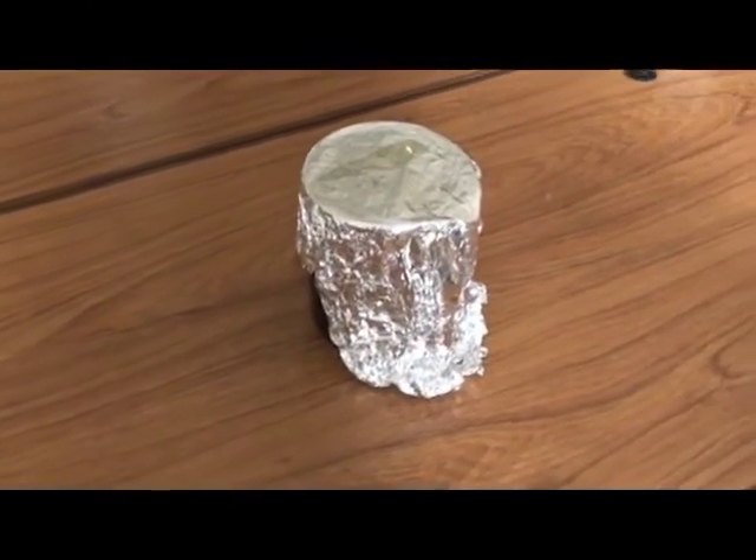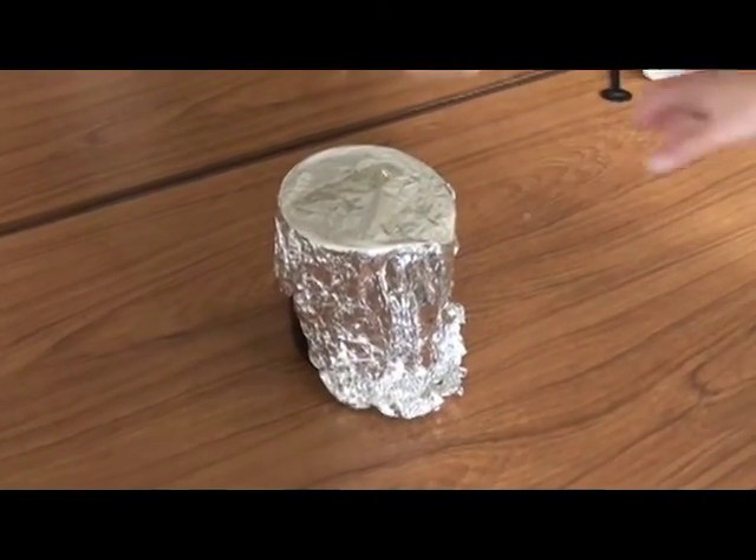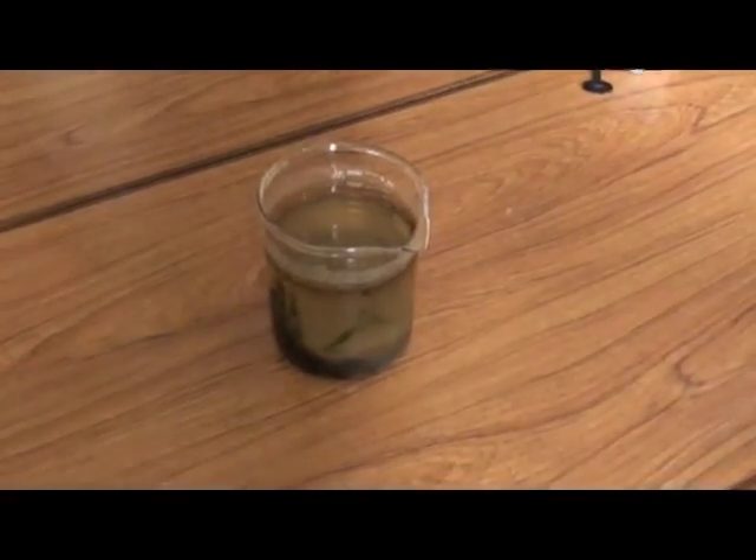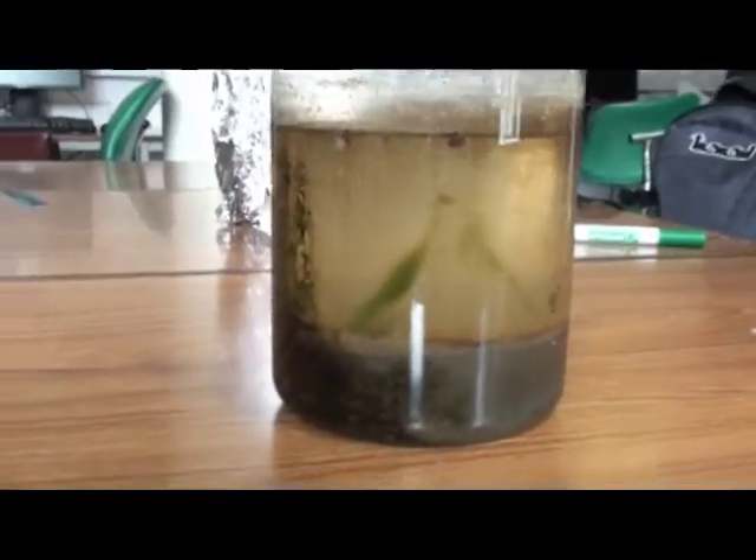The individual pots of sediment can be combined into one beaker. The beaker shown was extracted six months ago and kept on a shelf covered in foil to prevent evaporation of water. It is possible to use freshly collected sediment, although this may give a smaller yield of bacteria.